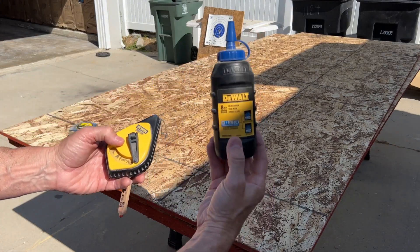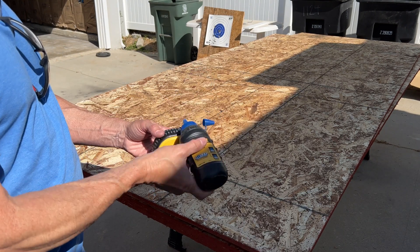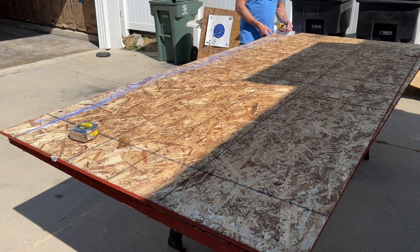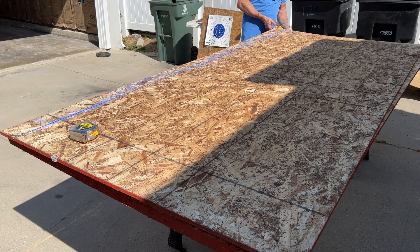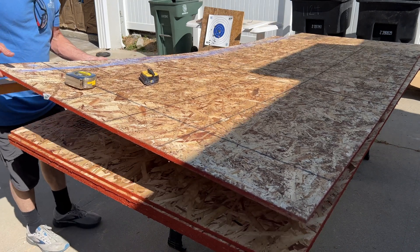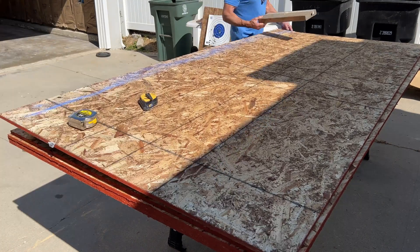Now we need a chalk line with chalk loaded in it. Just open up that little door and shake it in. Once your chalk line is loaded up, make sure there's no bow in your sheet — otherwise you won't get an accurate line. Also make sure you don't cut into your good sheets below; I always put a 2x4 underneath another piece of wood right here.